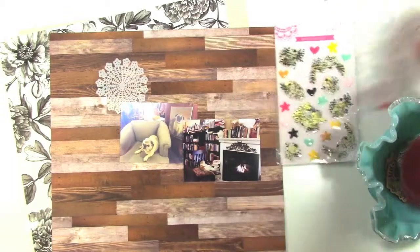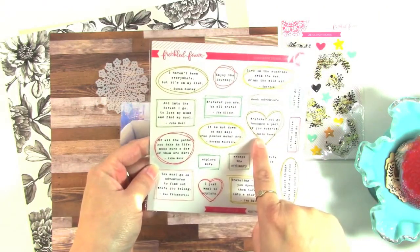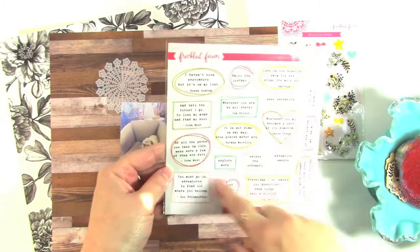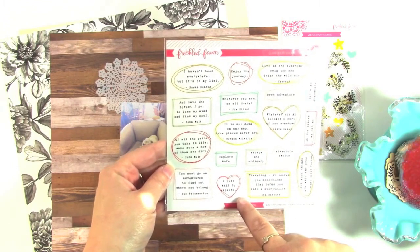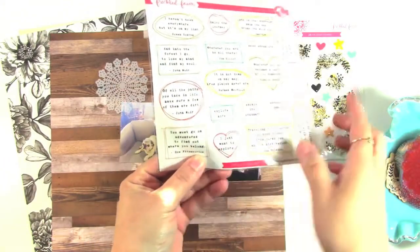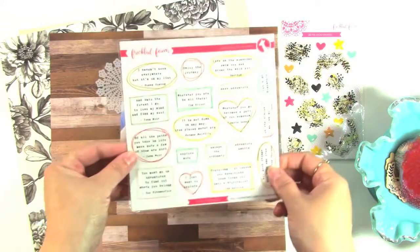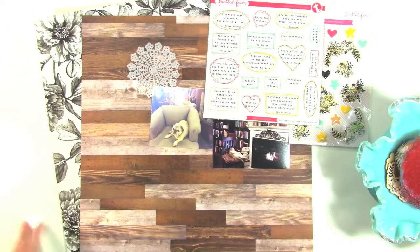A few of these stickers will probably make it on — 'wherever you go becomes a part of you somehow.' I really like that one. These are about adventures but I think you can have everyday adventures, and 'I just want to explore' is another one I really love. These are clear stickers but I'm thinking of putting them on white card stock and punching them out. So we'll see how that goes and I'm going to put you on fast forward and talk you through my process.